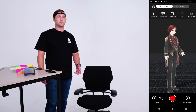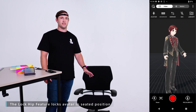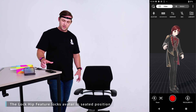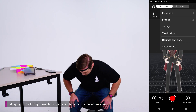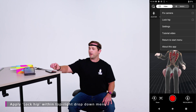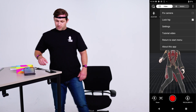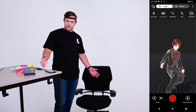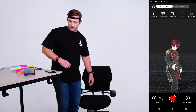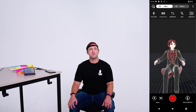Another useful feature is the lock hip feature. If you want your avatar to sit and stay seated, that's what it lets you do. Open up the menu, sit down so your avatar is in position, and select lock hip. You'll see that the avatar's hip stays down. You're still able to move the legs, but if you stay seated during this time, the capture is a lot better — there's no unwanted movement of the hip.